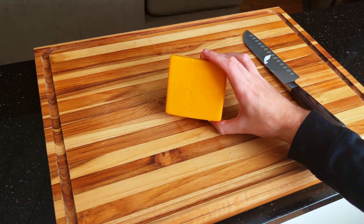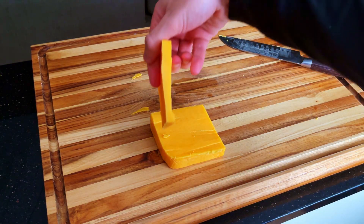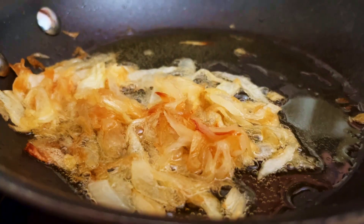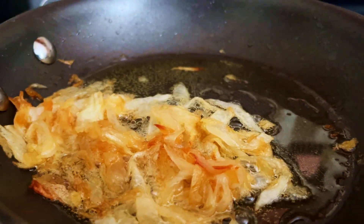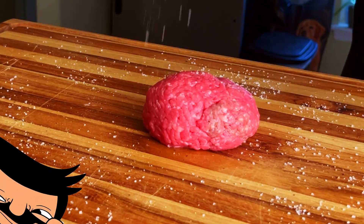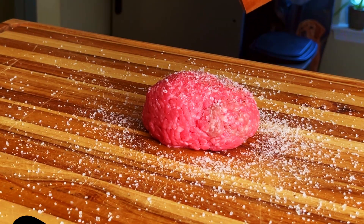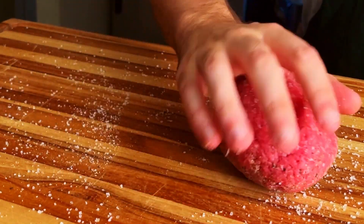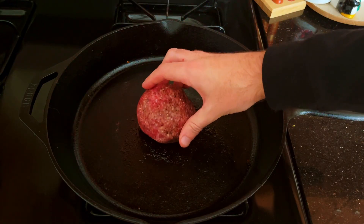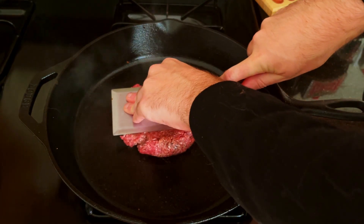As the onions continue to caramelize, we can get to work on getting our cheese and patty prepped. This recipe calls for a very thick slice of cheddar cheese, and so that's what I will do. With a quick check on the onions, we're back to working on our patty. I season the cutting board and meat so that I can roll it around like a pinball machine. Then we'll transfer the meat to the stovetop and let the magic begin — that sweet, sweet sizzle.